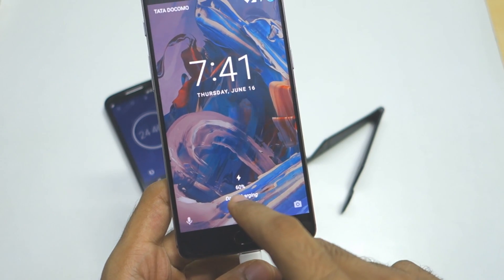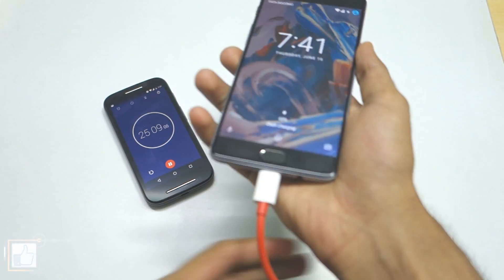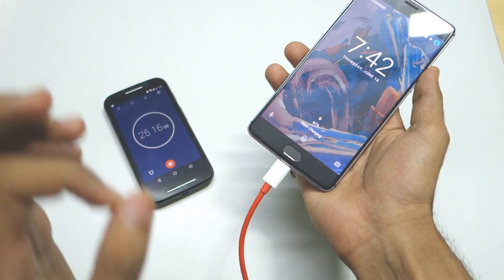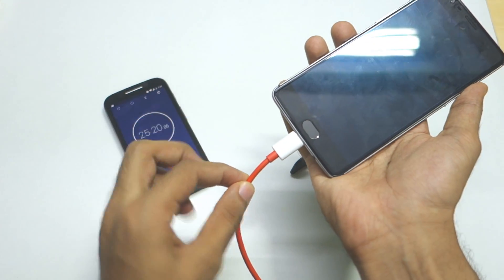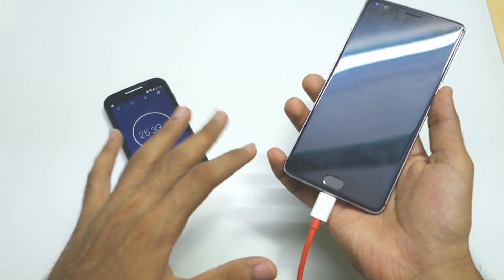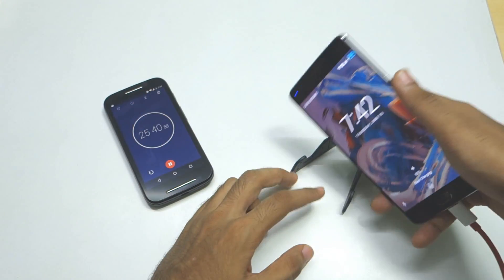As you can see, 60% charging is already completed and it's not even half an hour yet — it's almost 25 minutes or less. If you want to use Dash Charging, you have to use the USB cable provided in the box along with the same charger. This cable is a very thick USB cable that can handle 4 amperes of current. Any other cable might not reach 4 amperes and will stick to 2 or 2.5 amperes. So make sure to use the provided cable and charger for Dash Charging.